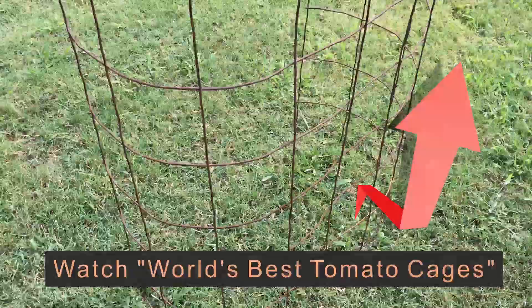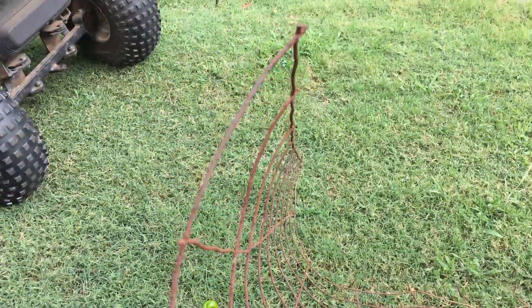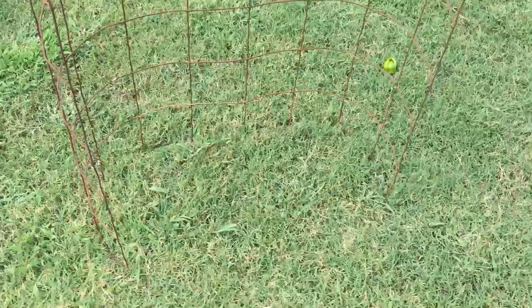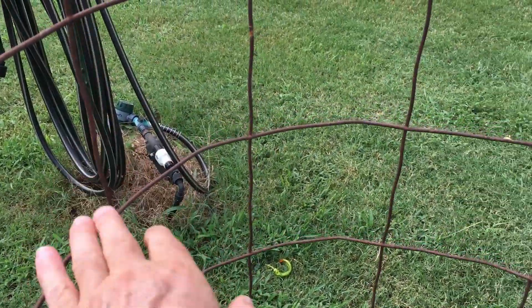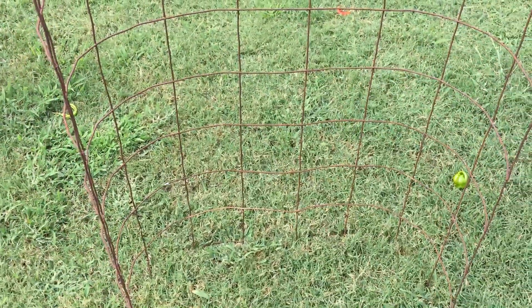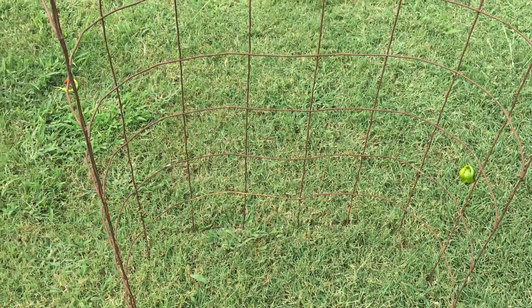What I do is open them up and form kind of a C. Instead of being round, instead of being a circle, I curl the ends up — I open them up and curl those ends up to where they are C-shaped. The wire squares are six inches, and I use nine squares per cage. They're in a circle when they're for a tomato cage, but now I've opened them up to where they are C-shaped to fit around an earth box.